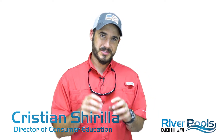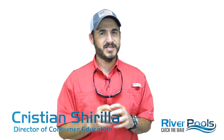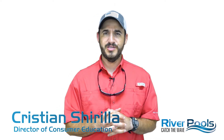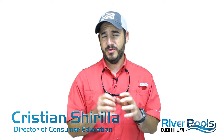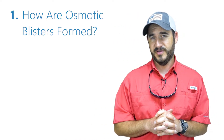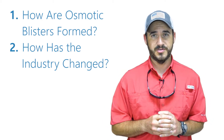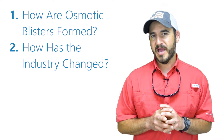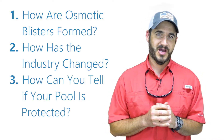Hello everybody, I'm Christian with River Pools and in today's video we're going to be talking about an issue that existed in the fiberglass pool and fiberglass boat industry until just a couple decades ago. We're going to be talking about and showing you how osmotic blisters form in gel coat. I'll also show you how fiberglass industry practices changed to prevent osmotic blisters, and explain how you can tell if your fiberglass pool manufacturer is doing everything it should to prevent them.